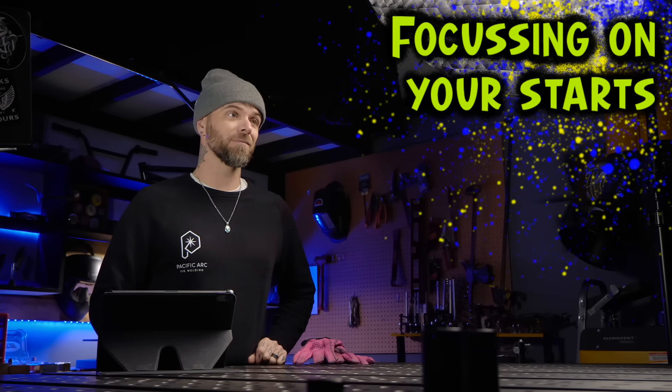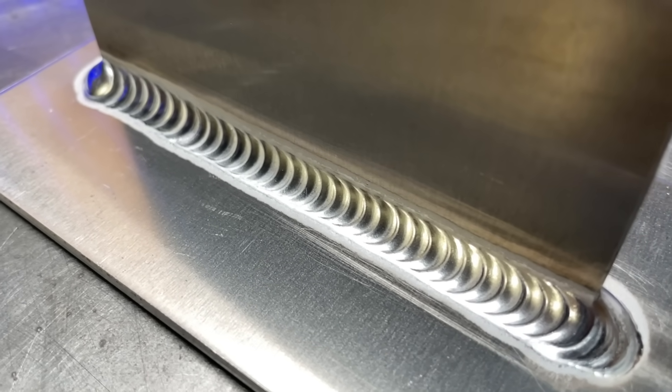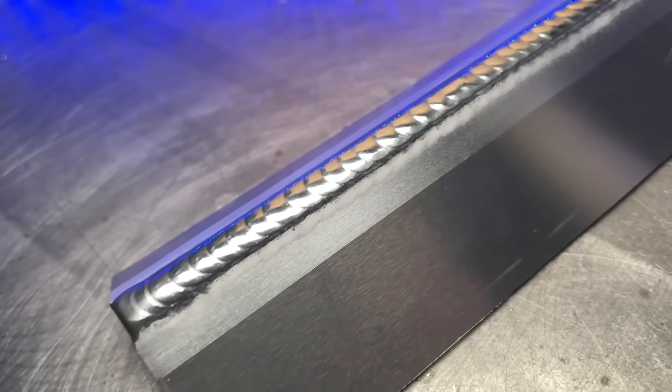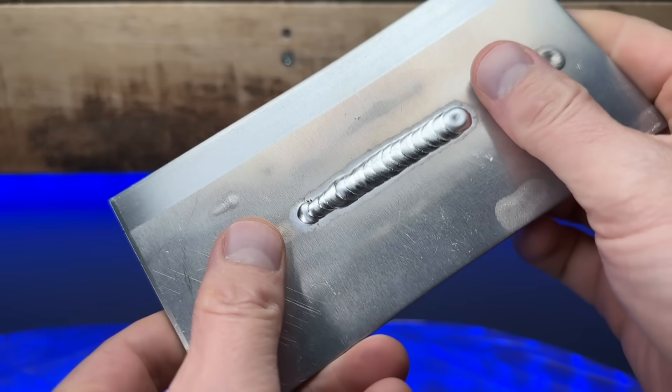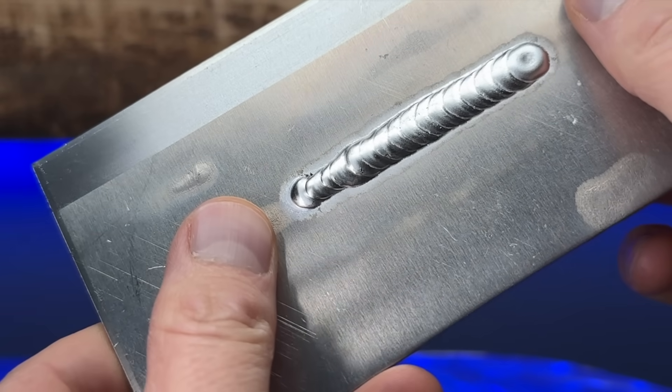The first tip is going to be very important with aluminum: focusing on your starts. The start of each pass is going to be absolutely crucial to everything that's going to follow. It's very important to get everything perfect at the beginning of every pass. I always talk about it as being the most important part of every weld. If you try to do a weld where the start isn't really established properly, or if there's an imbalance between the amount of filler material and the heat you are using, continuing on with the full pass is going to be very hard to get things back under control.